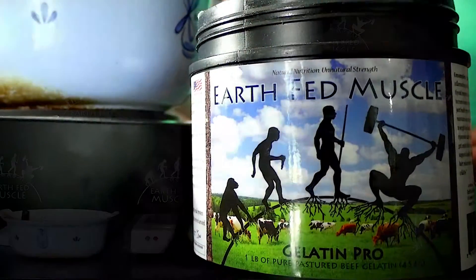Hi, my name is Caitlin from Earthfed Muscle. I'm going to talk to you today about how to make gelatin gummy candy. We're gonna start today with Gelatin Pro, Earthfed Muscle Gelatin Pro. So let's get started.